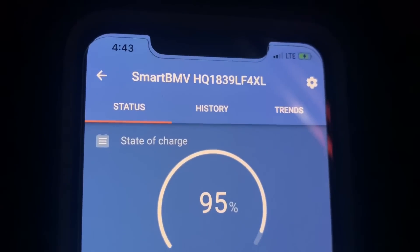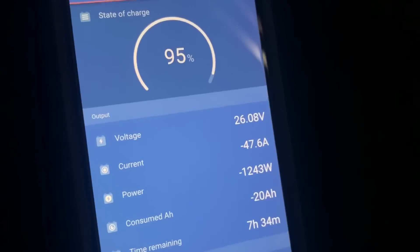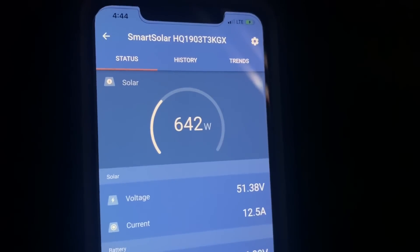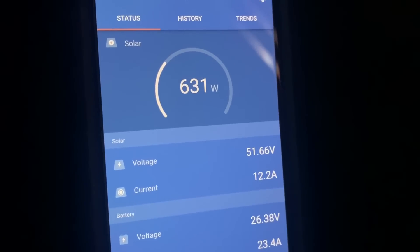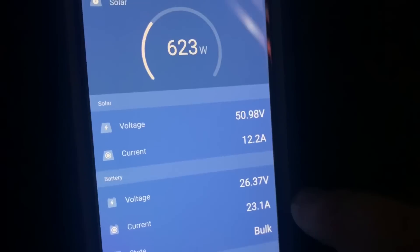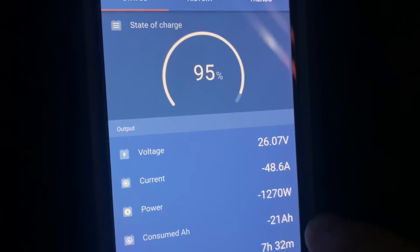Here we are, almost two hours now into running the air conditioner. Batteries are at 95%. It's getting later in the day — it's 4:45 — and we're only down 20 amp hours on the batteries. The solar is obviously not producing as much power this late in the day. It's only a couple days into spring, so the power is falling off on the solar considerably. But we're still getting 23 amps coming into the batteries right now. We're very comfortable, and that's almost two hours of running the air conditioner on the battery bank, barely putting a dent into it — 21 amp hours.